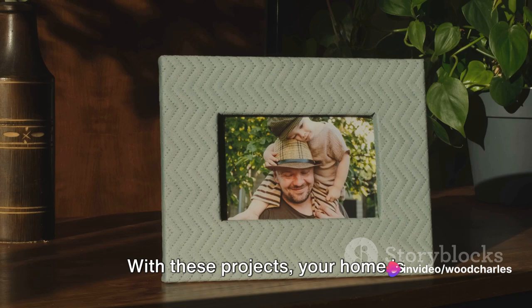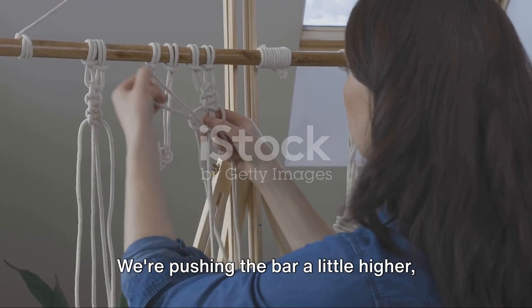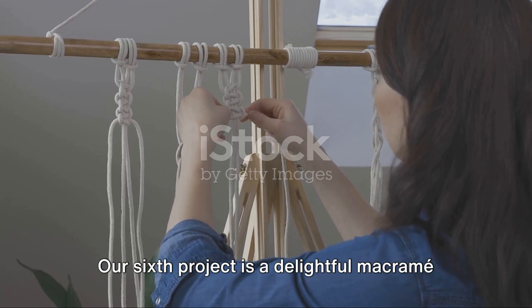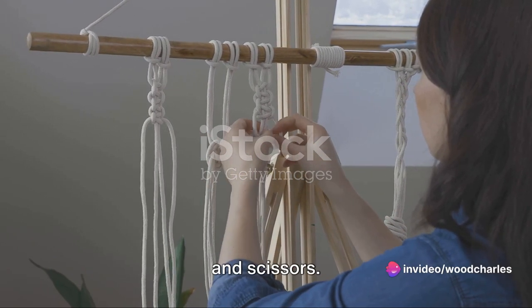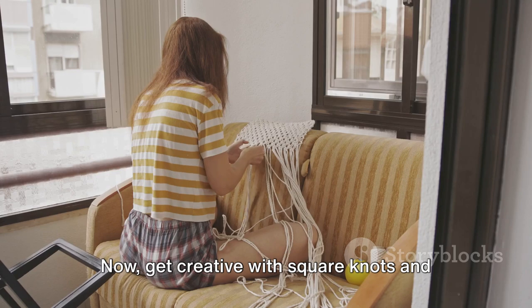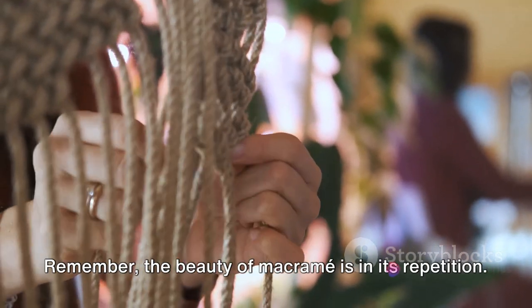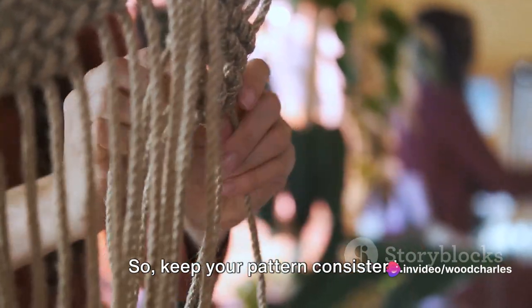With these projects, your home is starting to look like a DIY haven. Let's keep the creative momentum going. Our sixth project is a delightful macrame wall hanging. You'll need cotton rope, a wooden dowel, and scissors. Cut your rope into equal lengths and attach them to your dowel using a lark's head knot. Then get creative with square knots and alternating half hitch knots to create your pattern. The beauty of macrame is in its repetition, so keep your pattern consistent.